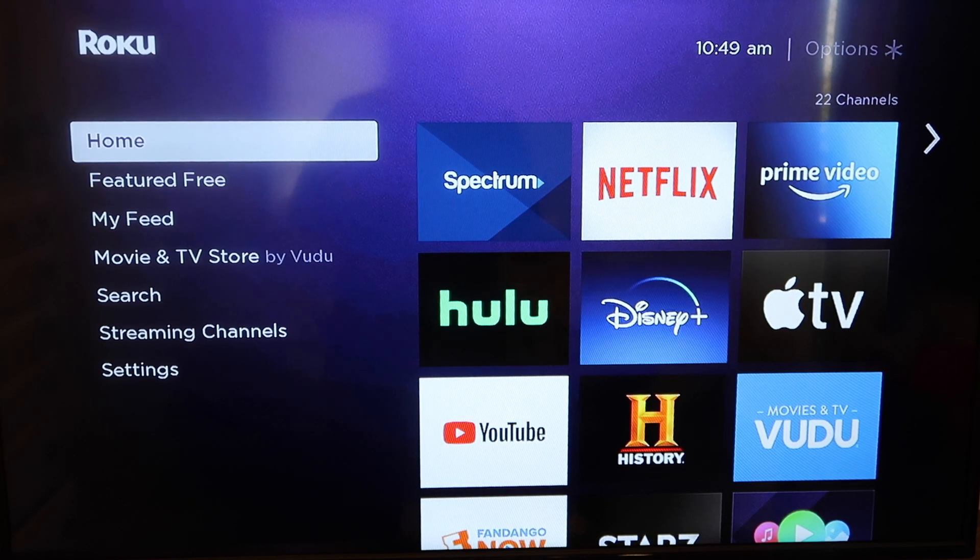So you're going to be going to this home screen right here. This is the first thing that you see whenever you fire up your Roku, and I'm going to show you a sequence of events that you got to go through in order to get it restarted and going again.